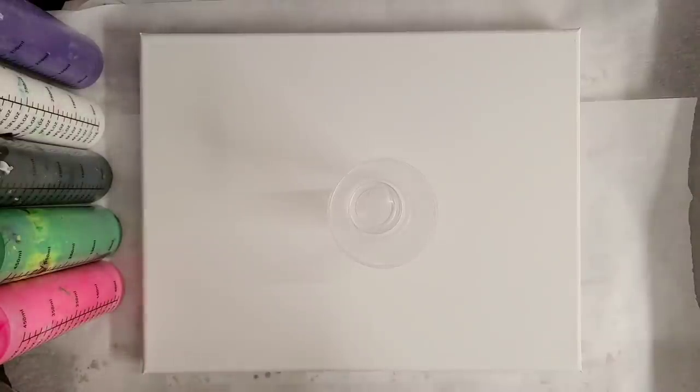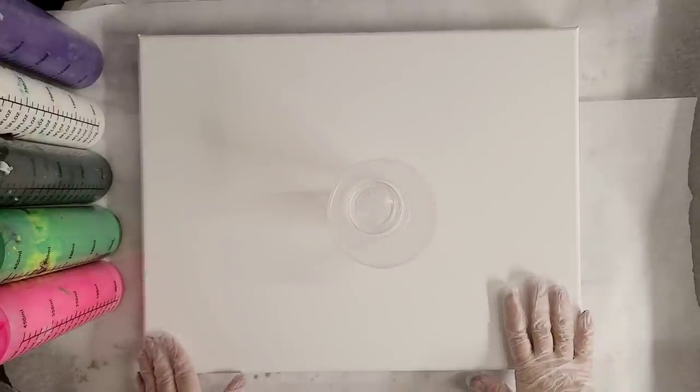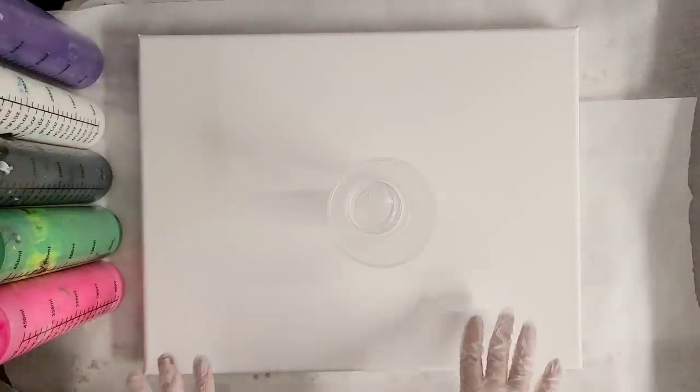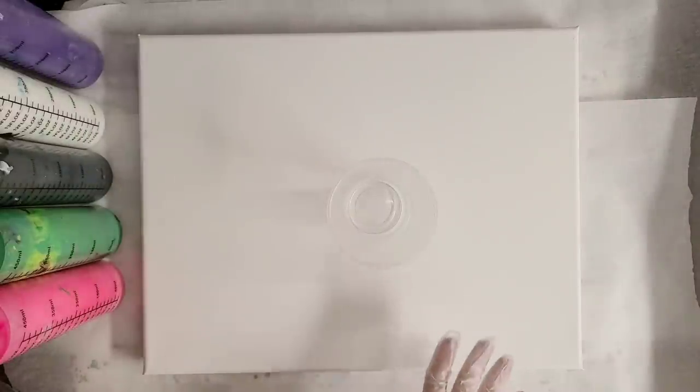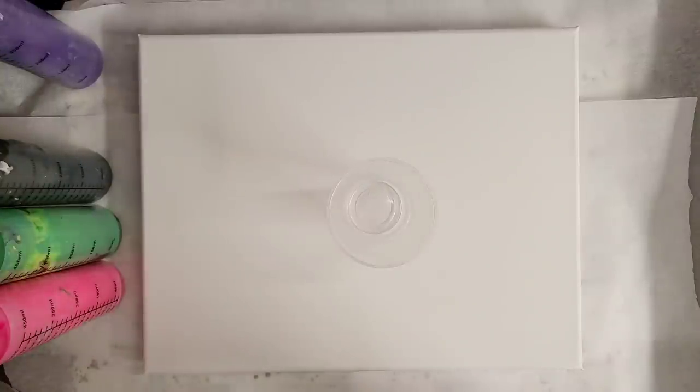Hey guys, Mixmedia Girl here. So today I'm actually working on a custom order for somebody. This is a 14 by 18 inch canvas and she gave me very specific colors that she wants, and then there will be an awesome embellishment.